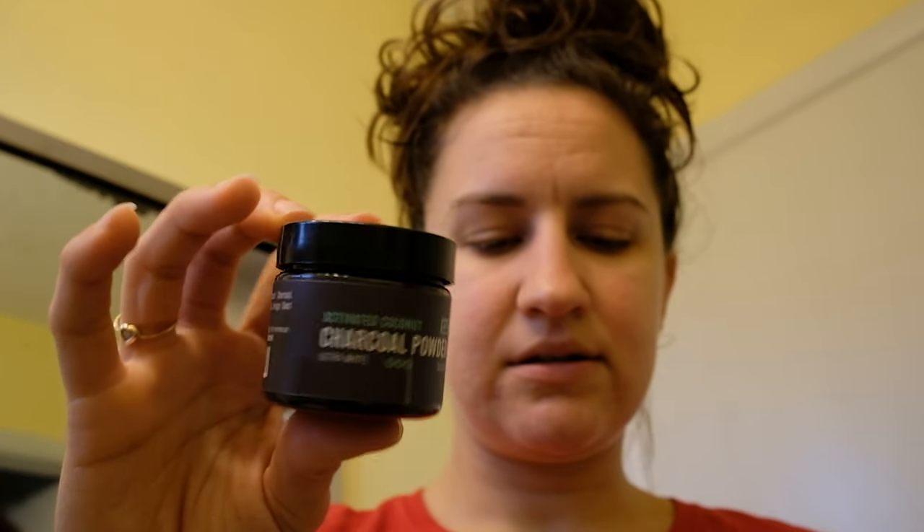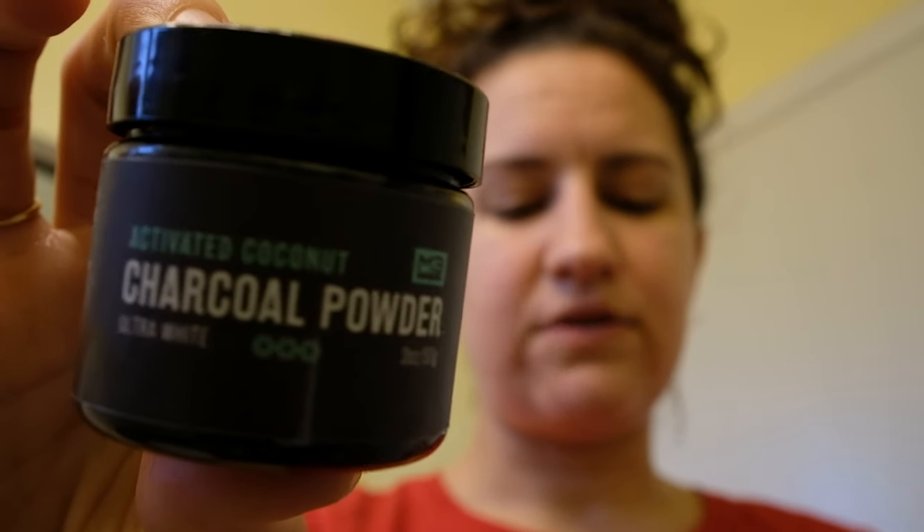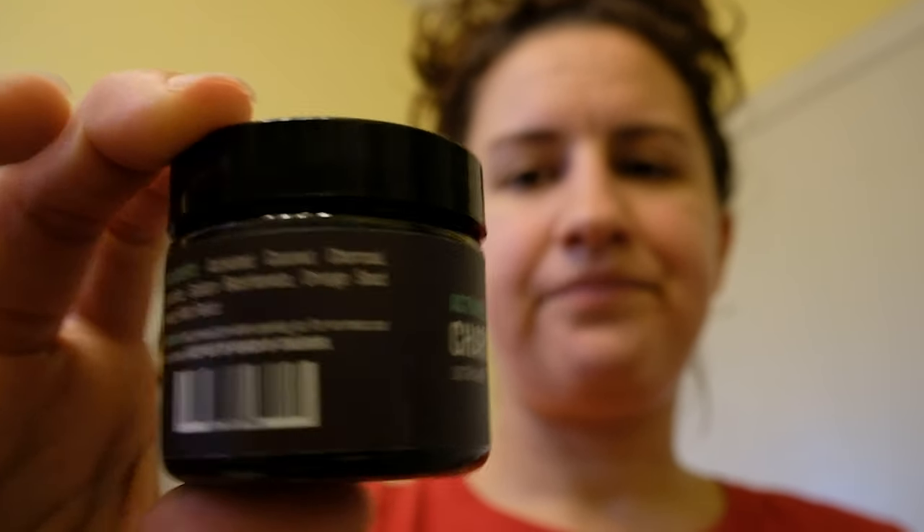I'll show you that other brand — this is M3 Activated Coconut Charcoal Powder, also from Amazon. But that one came in plastic, so I have had the charcoal powder experience before, which is what led me to buy this one for the plastic-free challenge. But this Elevated one is lumpier or something compared to my other charcoal powder.